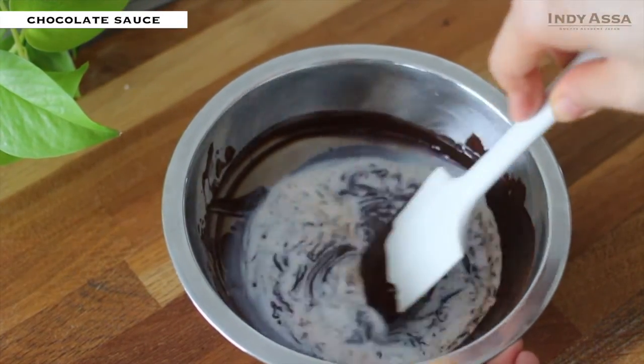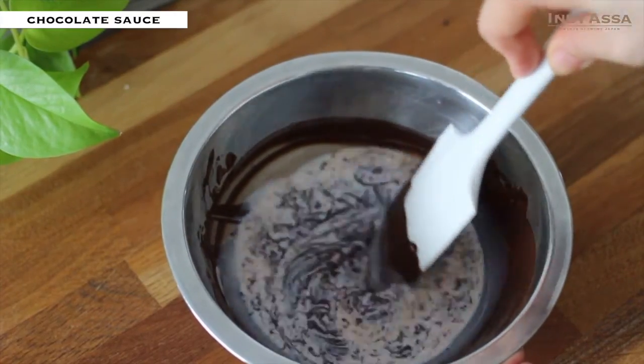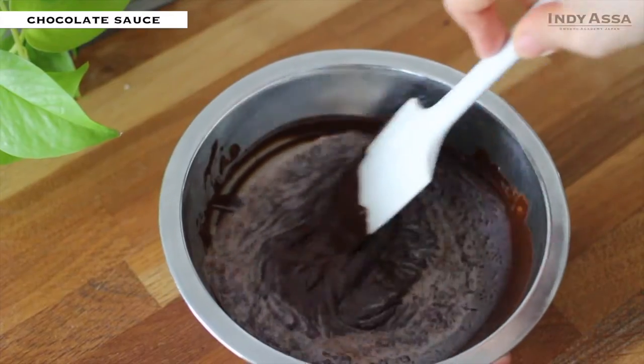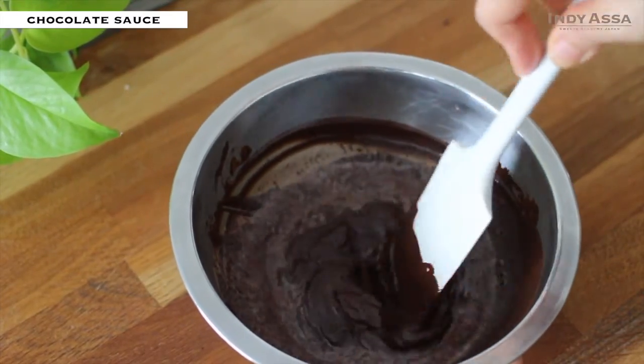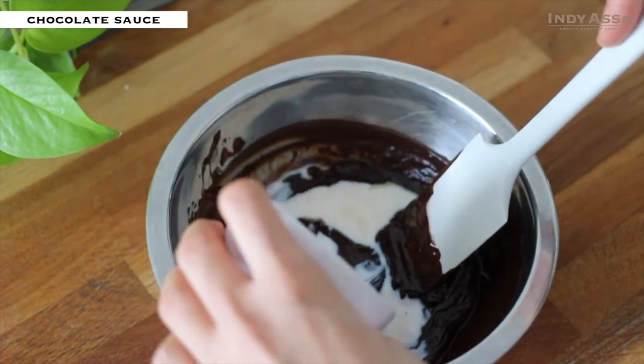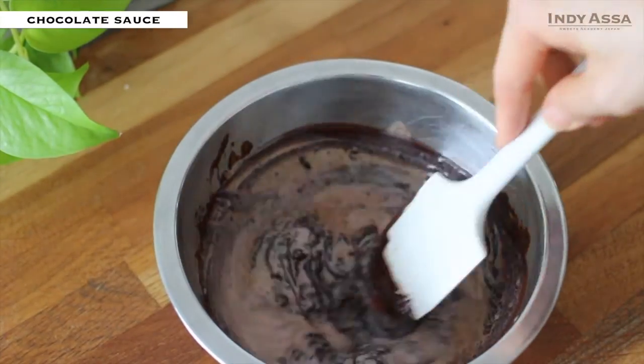Stir gently from the center outwards to combine. Don't mix roughly, otherwise excess air will get inside and the texture will be less smooth. Once it's combined, add another one-third of the milk.